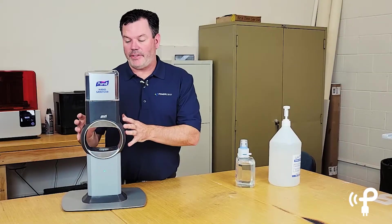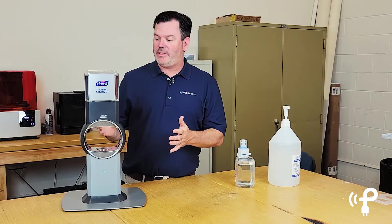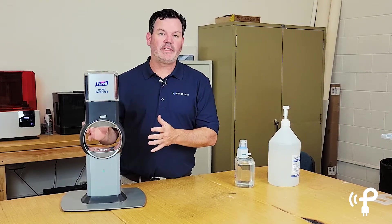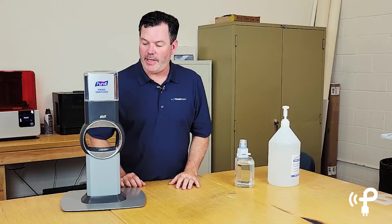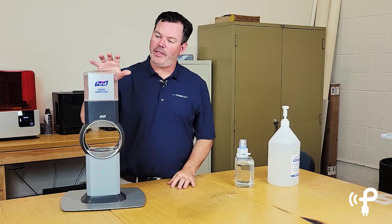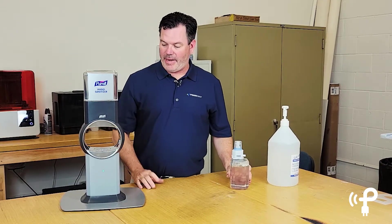Typically the batteries are meant to be changed every time the liquid runs out. That means that depending on usage, you could be putting a ton of C batteries into this at a pretty good clip. These things are like printers where the cost of the unit is one thing, but the recurring cost is the sanitizer liquid and the batteries.